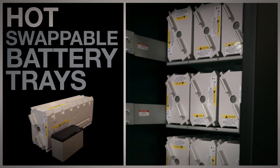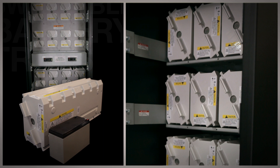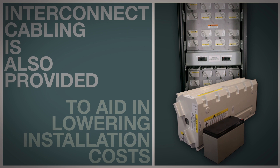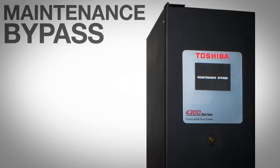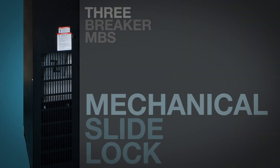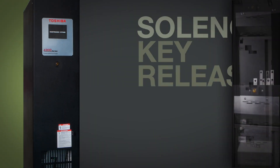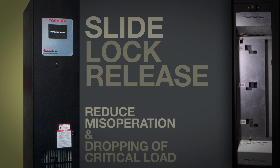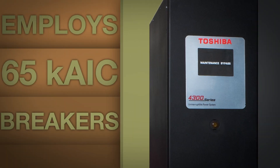The technician will no longer waste his time trying to service batteries in hard-to-reach areas and risk his safety. Interconnect cabling is also provided to aid in lowering installation costs. The maintenance bypass cabinet is a three breaker MBS with a mechanical slide lock feature. This employs a solenoid key release and a slide lock to help reduce misoperation and the dropping of your critical load. The MBS employs highly rated 65 KAIC breakers.